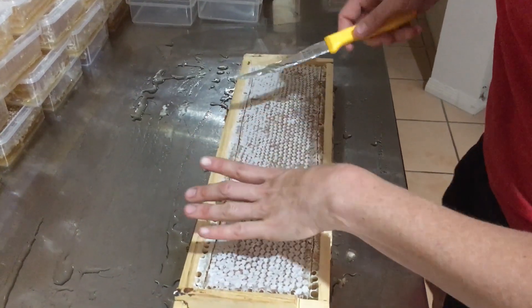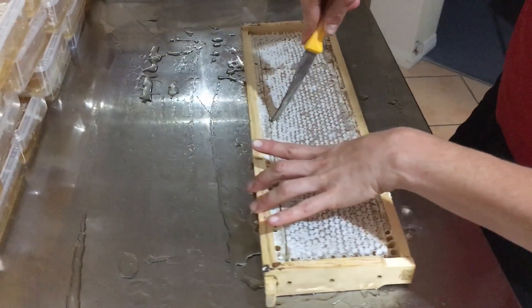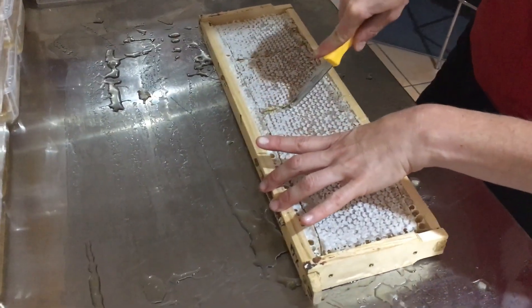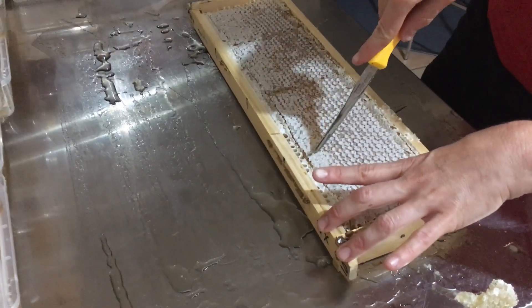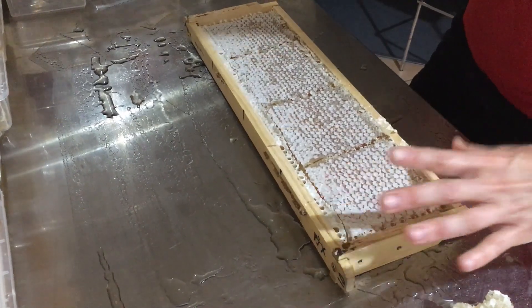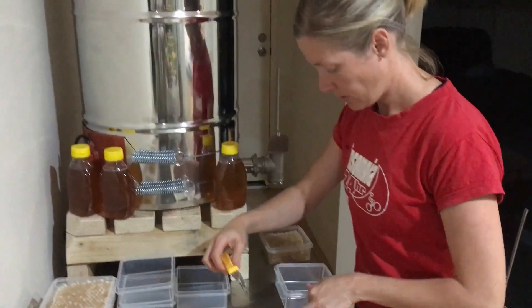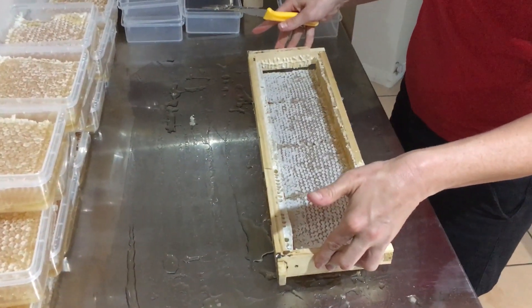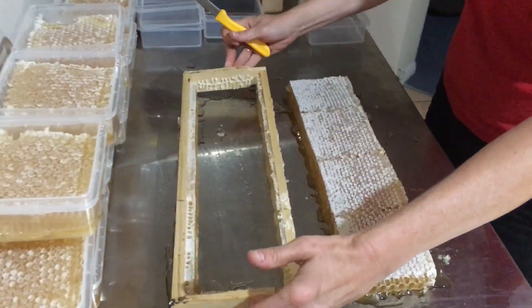Then cut your piece. Super tasty. It takes bees five times longer to make wax than honey, and a lot more resources, which is why it's very special.